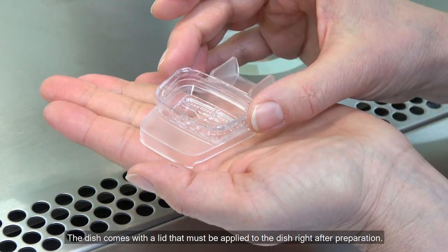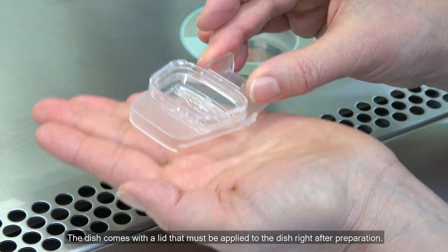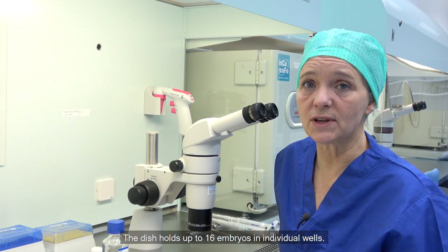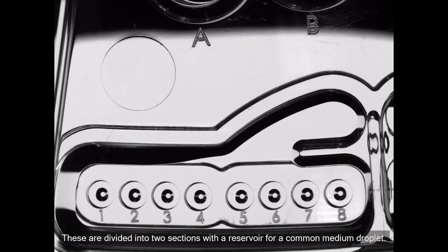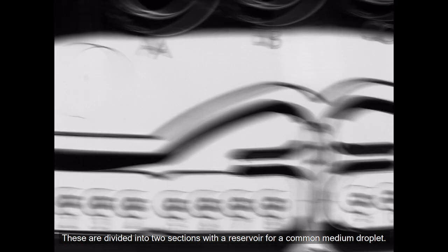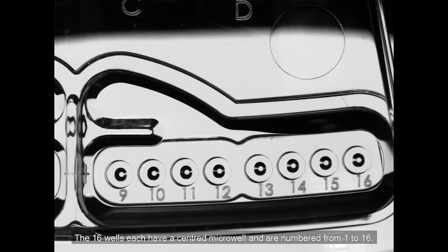The dish comes with a lid that must be applied to the dish right after preparation. The dish holds up to 16 embryos in individual wells. These are divided into two sections with a reservoir for a common media droplet. The 16 wells each have a centred micro well and are numbered from 1 to 16.